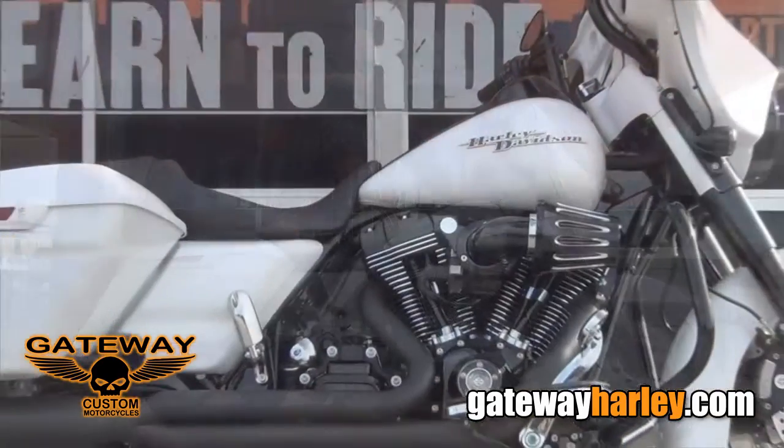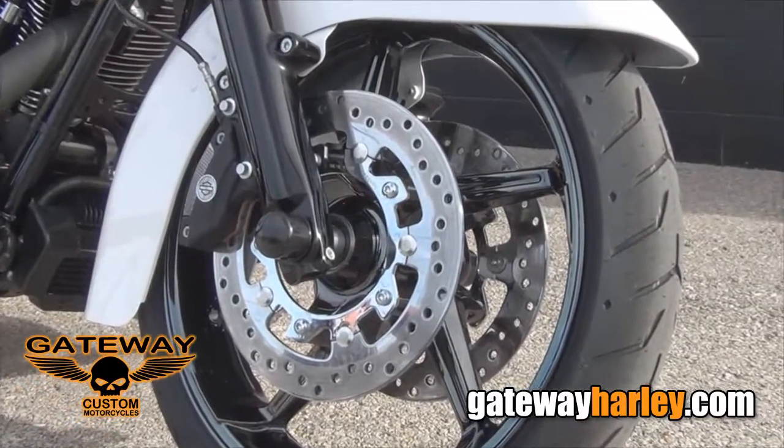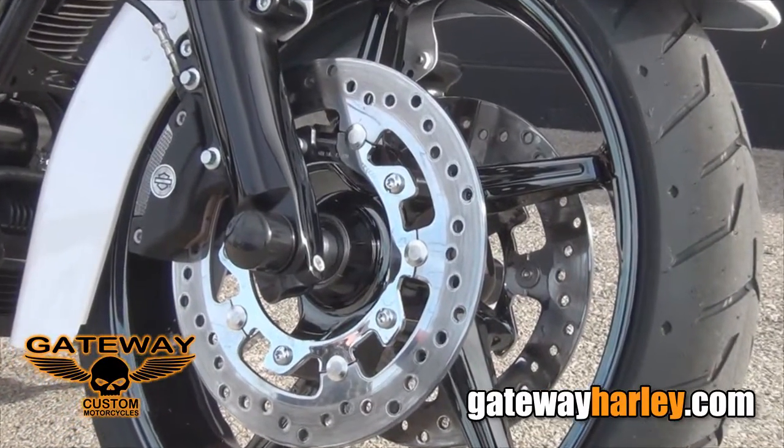On this bike you can see that we've gone completely through it. If you look in the front we've done the black chrome aggressor wheels, a blacked out front end.